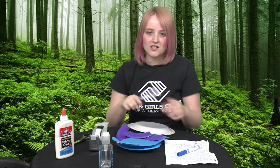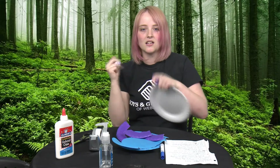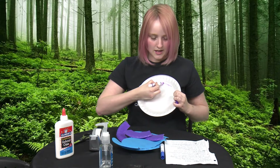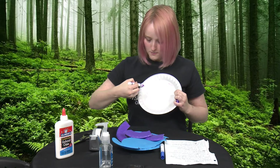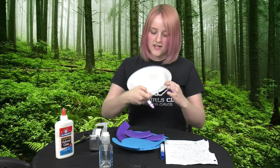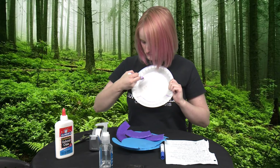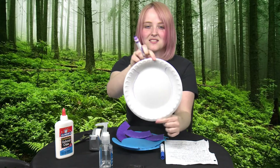First thing you're going to do is take your plate and your marker, colored pencil, or crayon, and at the top of your plate make a line that goes across — not too far — and just go up the plate on both sides. It's okay if it's not perfectly even: up, across, and up the plate just like this on both sides.